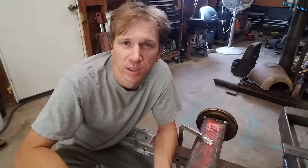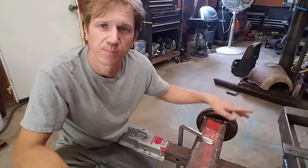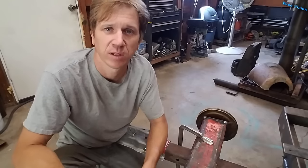Have you ever tried to remove a bearing from a shaft and there's no way to get a puller behind it? Well, I did just that for a customer this week and they were really surprised by the method I used to remove that bearing. So I thought I'd share it with you. I made a little mock-up here, so let's switch to that and I'll show you how to get a bearing apart when you can't get a puller behind it.